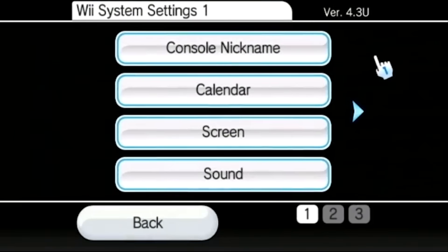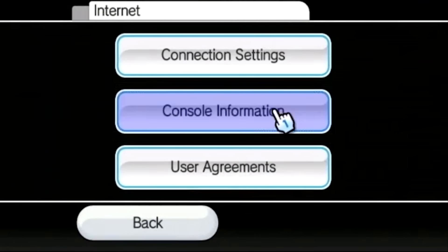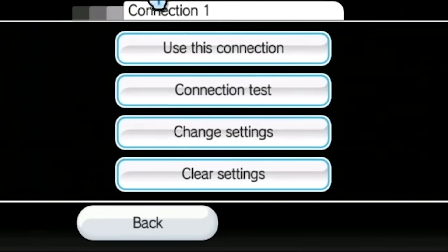Once you've done that, come back to your Wii Settings screen and go to the second page where you see the internet options. Go into that, and if you don't already have your Wii connected to the internet, go to Connection Settings and go to Connection 1. You can use any connection slot, but go into Connection 1 and there should be an option to set up your Wii either wirelessly or wired to your home network.